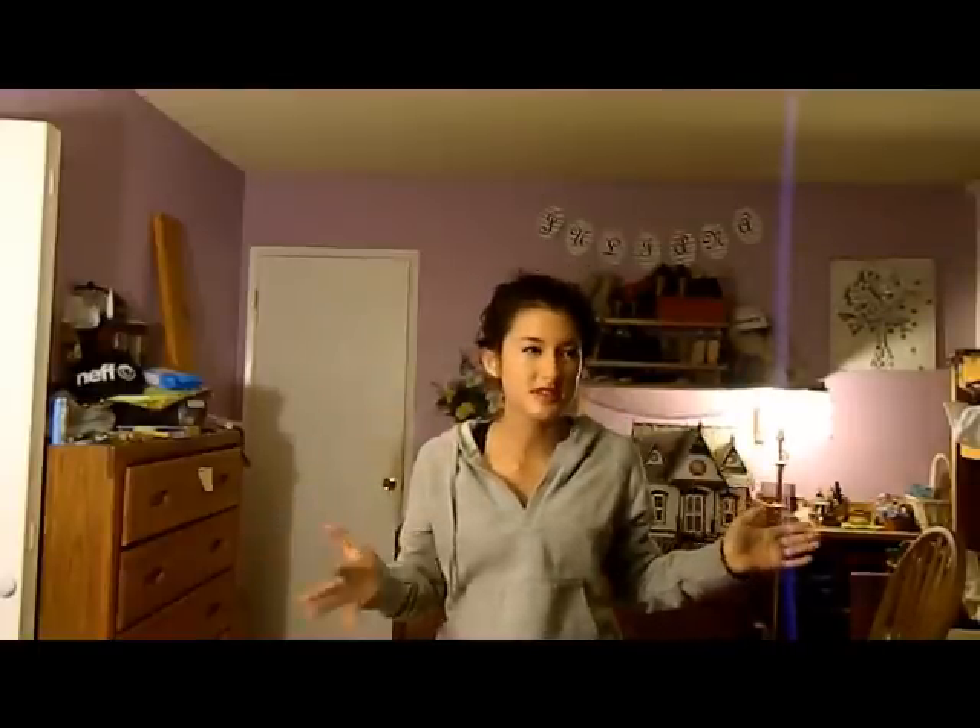Pretty much my homecoming is in like four or five days and I don't have time to go buy a dress, and even if I did have time I don't want to pay 50 or more dollars on a dress that I'm only going to wear once in my life. So I have decided to make my own dress.